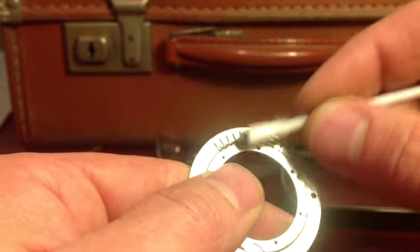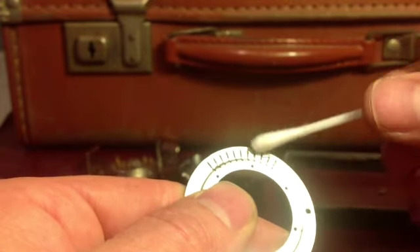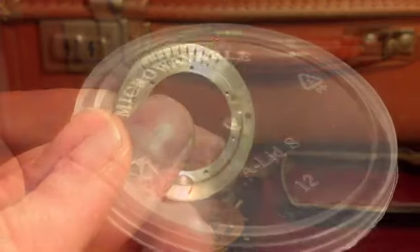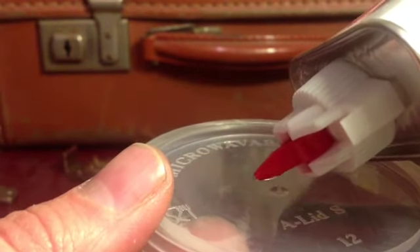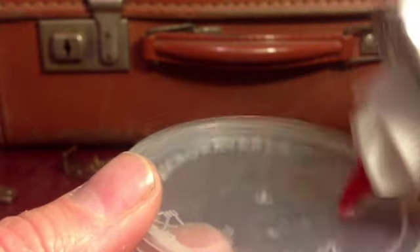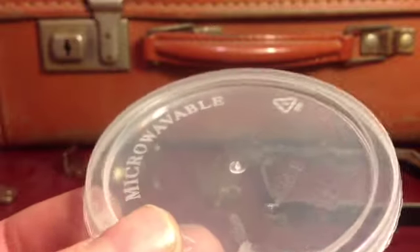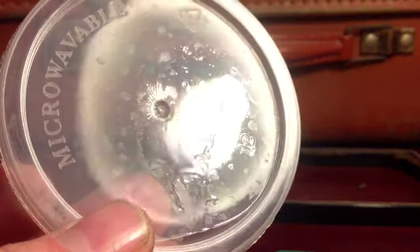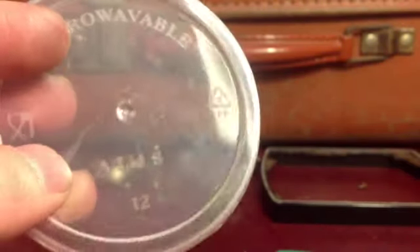I probably could have left that graphite there, thinking about it, because it's probably quite good for the mechanism to have a little bit in there — but I was on a cleaning mission and I just saw some muck and thought I'd clean it. As all these websites have told me, lighter fluid evaporates leaving no residue at all. I probably should have tested this before I even took anything apart, but I've just dropped a couple of drops of lighter fluid onto a plastic lid to watch it evaporate and see what happens when it's dried out. True to their words, there's not a damn thing left on there after it's all evaporated — absolutely nothing. That is clear.